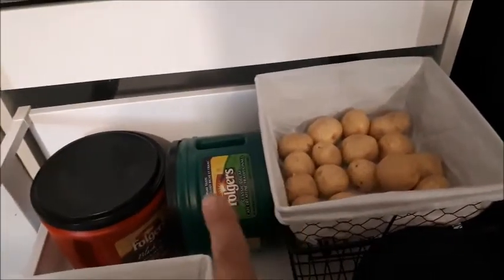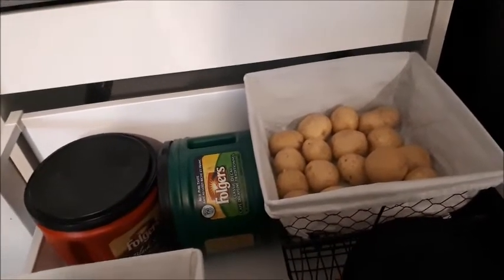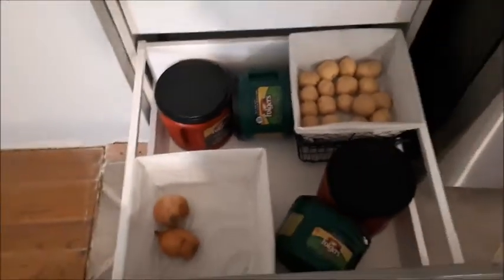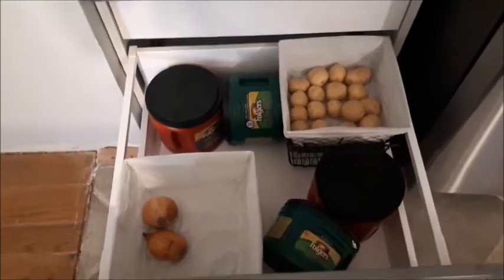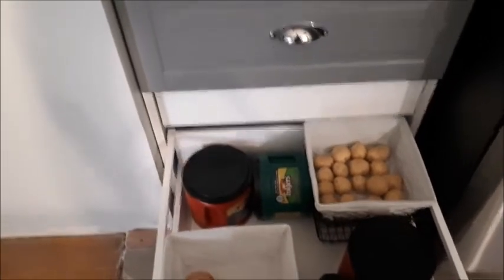Right now I've got the little baby potatoes up top, but I like to have sweet potatoes too so I could have those down below. I know you're not supposed to store potatoes and onions together because the onions make the potatoes sprout faster — I'm hoping there's enough separation between them, but I really don't have anywhere else to put them right now.